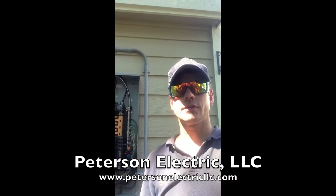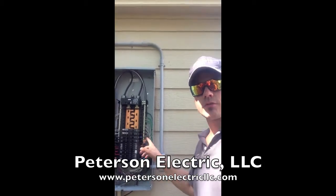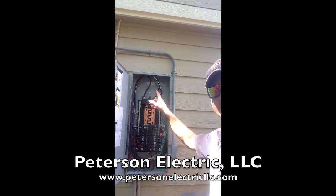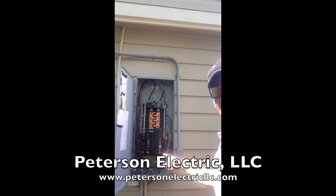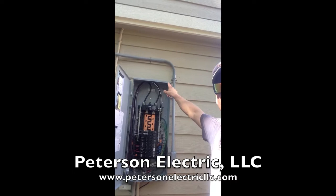Hey guys, this is Josh Peterson, Peterson Electric. We are here today to show you how we wrapped up this service panel. Basically what we did today is we had to change out the panel itself right here, and we had to run over some conduit right up here and go all the way across.